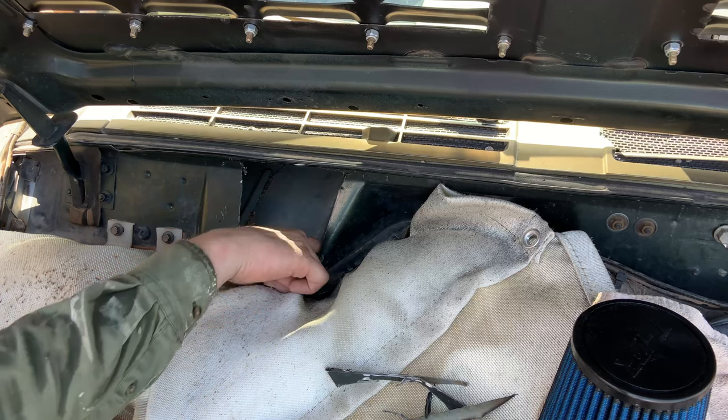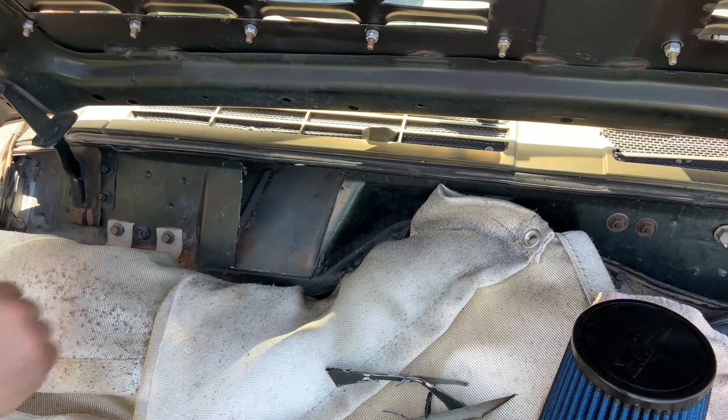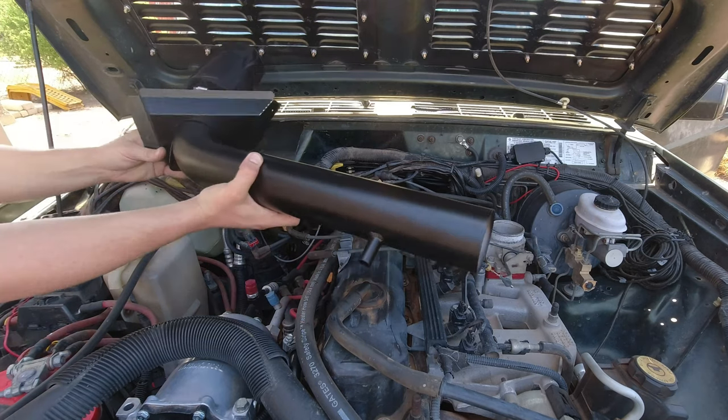I'll clean this up with a wire wheel or something, might even stick the shop vac in there — there's a little bit of dirt in there. I'll get this fully cleaned up, make it look better, and then we'll get to installing the rest of the kit.